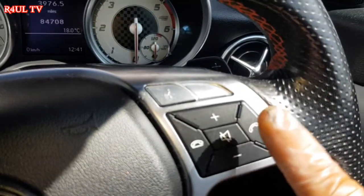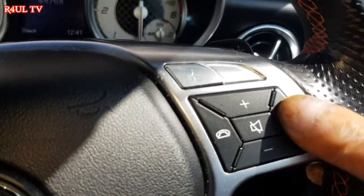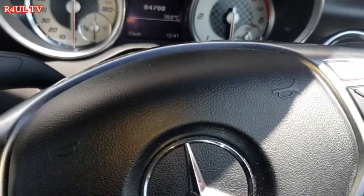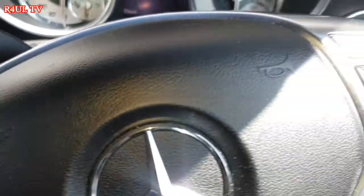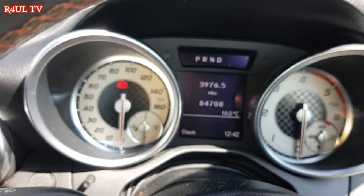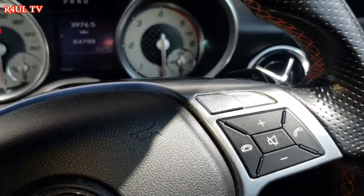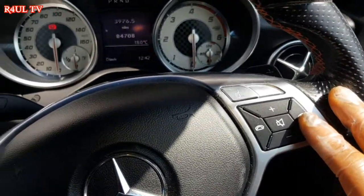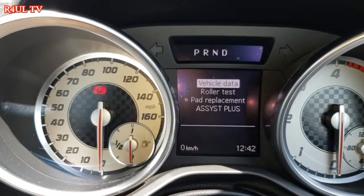Once it's at position one, you press the phone button and the OK button at the same time — but press the phone button first, then a millisecond later press the OK button. If you press OK first or both at exactly the same time, it will come up saying 'trip reset' and stuff, which you don't want. Press phone first, then OK, and hold for about three seconds.